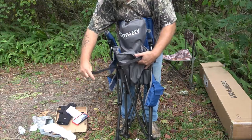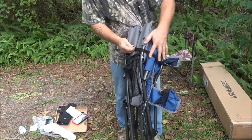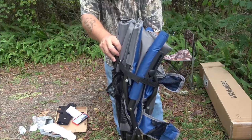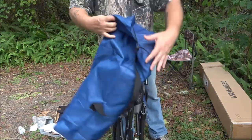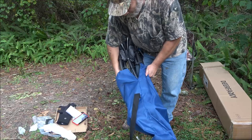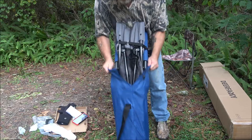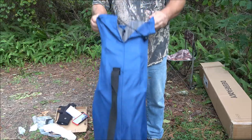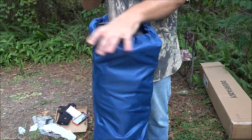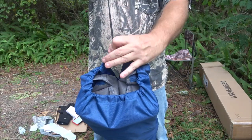Bring the strap around through the buckle, cinch it up until you reach the velcro, and that holds it nice and tight. To put the chair back in the pouch, start the feet in and let it slide down, then pull up on the pouch, give it a little shake, and cinch the drawstring up — pull the buckle and you're ready to go.